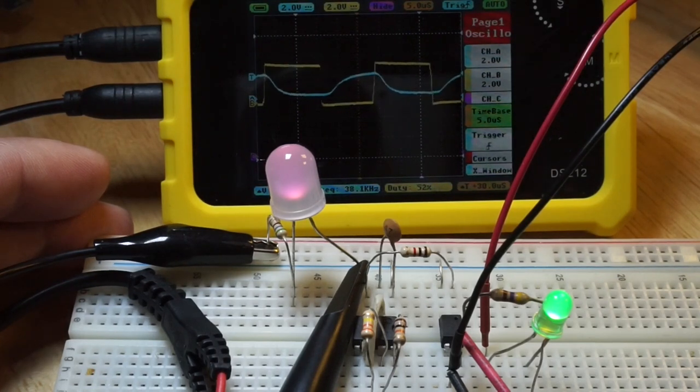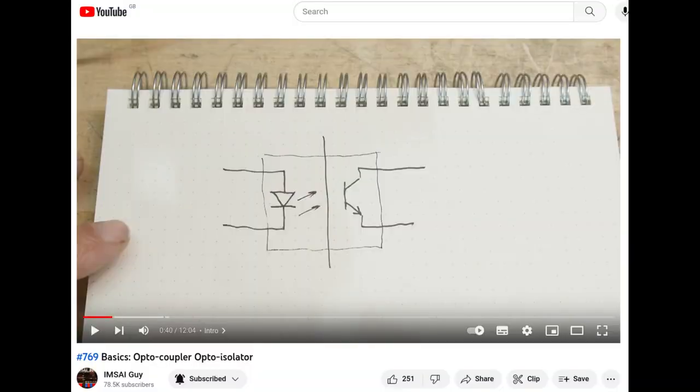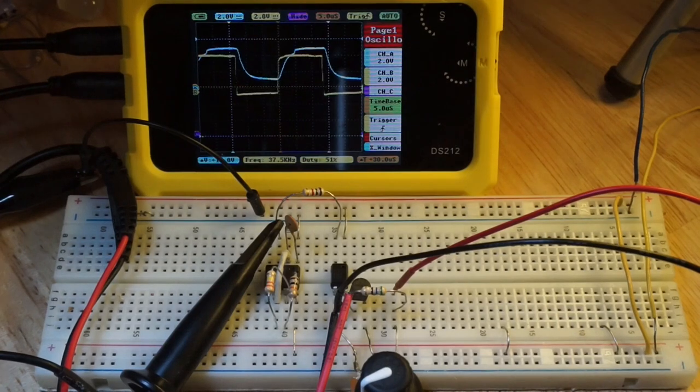A few years ago, when ImpsiGuy demonstrated the use of a PC817 optocoupler, a commenter suggested the slow performance was due to the Miller effect, and that adding a transistor in series with the photodiode to form a cascode amplifier could improve the switching speed. ImpsiGuy confirmed this in a subsequent video.